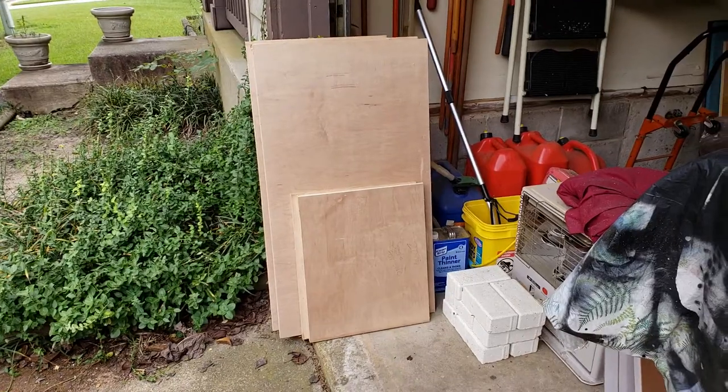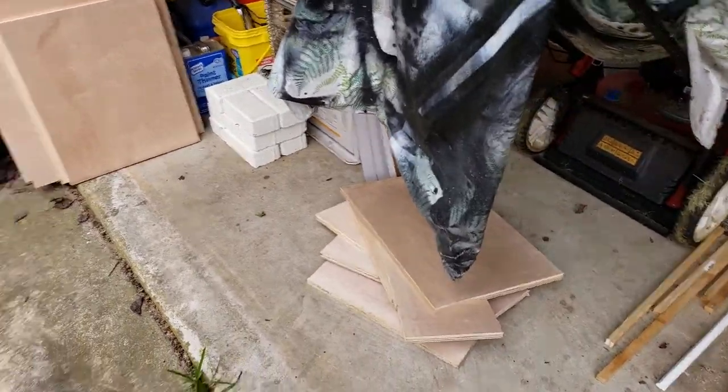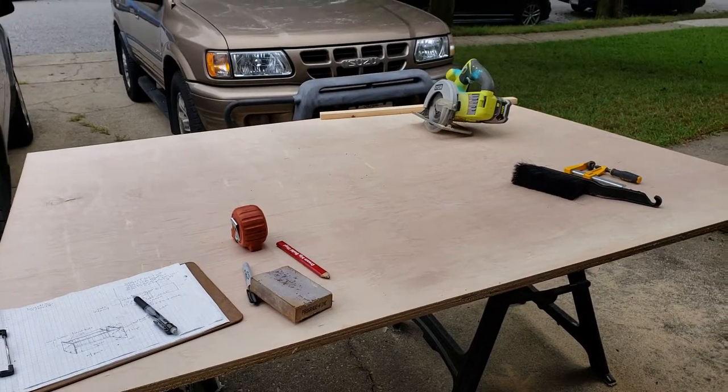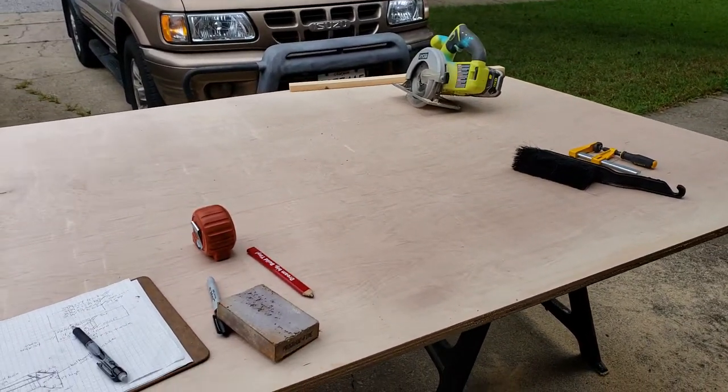All my pieces are cut out — that's the scrap, and this is what I have left. Now I'm going to roughly put them together and see if it all fits.